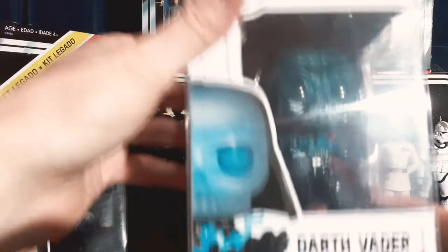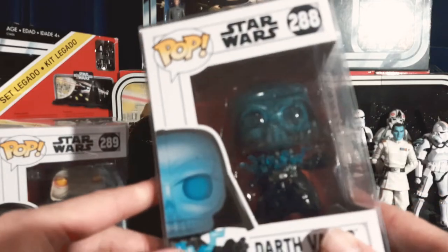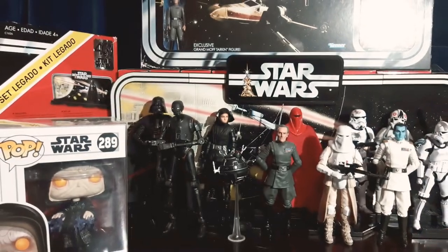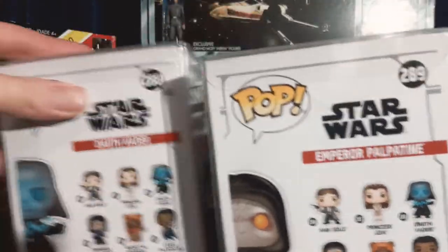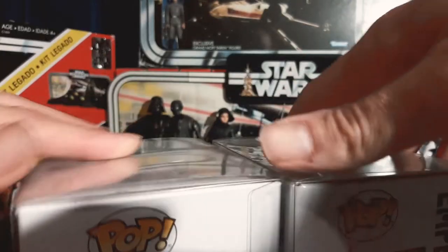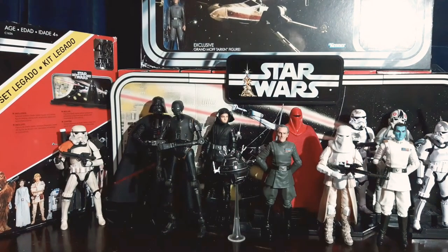Let's have a quick look over here. I do have these Pops — I've not really shown them before — but this electrified Vader is rather cool. These are the only two I own; my stepson has a few more. We've also got Emperor as well. They are in protective cases. These are a one-off for me as I don't really own Pops.